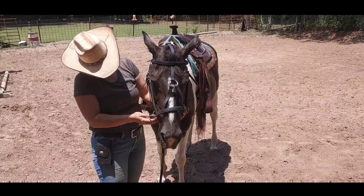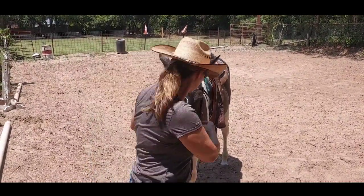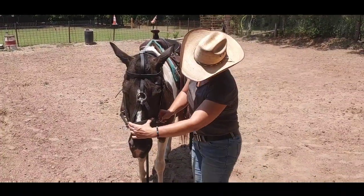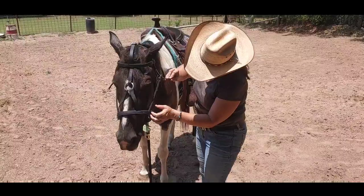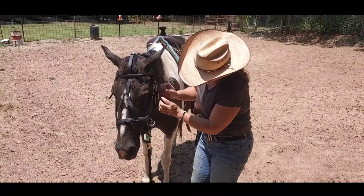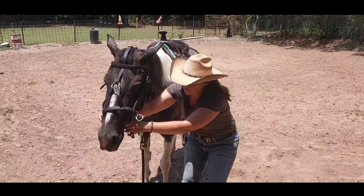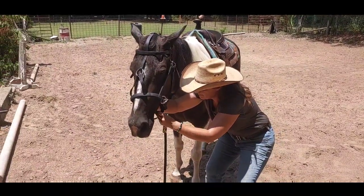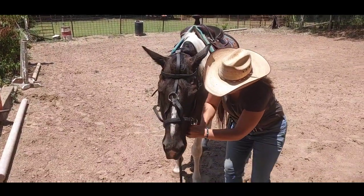Ideally, you want the edge of your nose piece to be right above that cartilage. That's a little low right there. Since it's a cross under style, you need to make sure that when you're putting your nose piece on you do get it kind of tight.